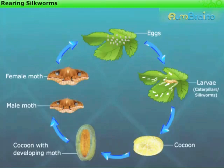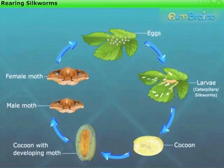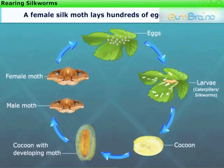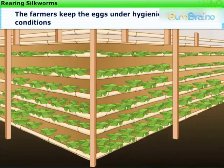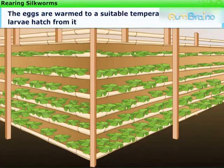Silkworm rearing is an extensive process starting from the egg stage and leading to the adult stage. A female Silk Moth lays hundreds of eggs at a time. These eggs are stored carefully on strips of cloth or paper and sold to silkworm farmers. The farmers keep the eggs under hygienic and suitable conditions. The eggs are warmed to a suitable temperature so that the larvae hatch from them.